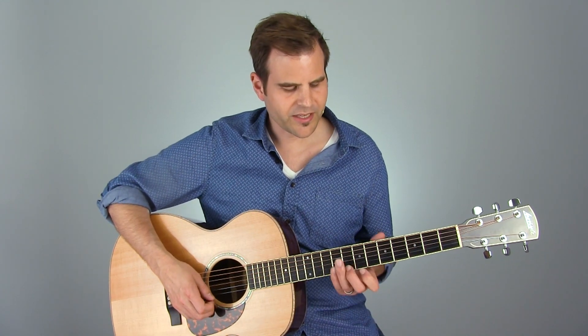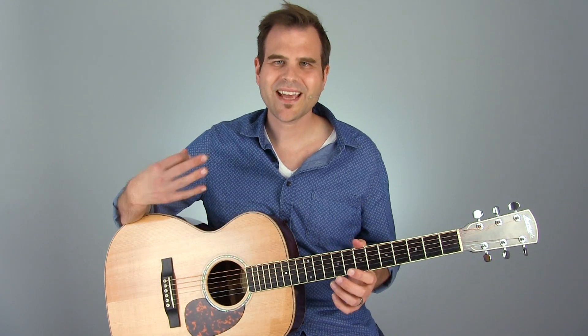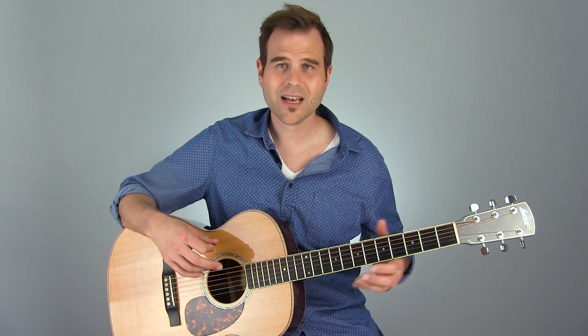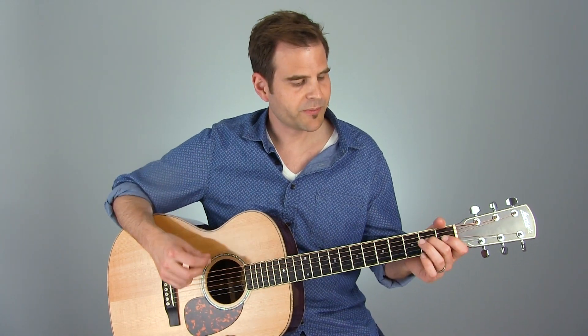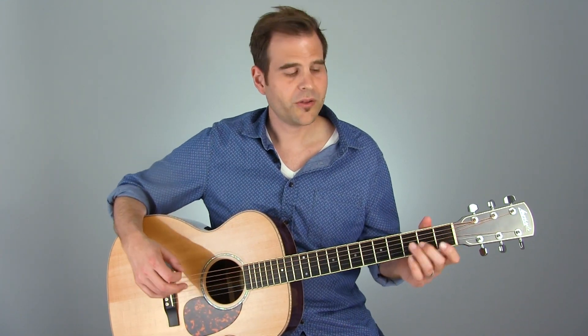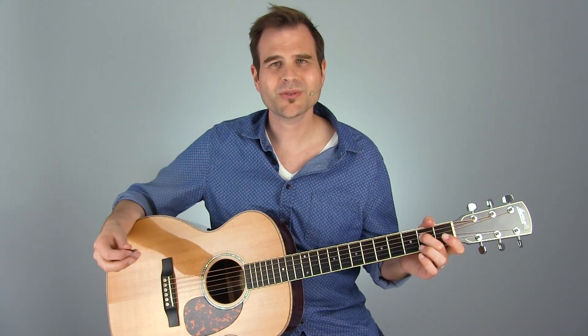I mention this a lot on these Tuesday Blues lessons, but ending on the open strings is a great tactical thing to do because now we're free to move our hand and stay in time. We've got some musical time and space here to move to this position where we're going to finish out this lick. Head down to the 2nd fret on the 3rd string, this A note, and finish with this little tag.